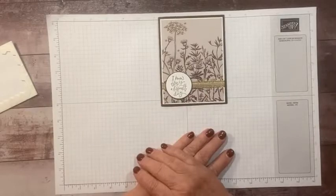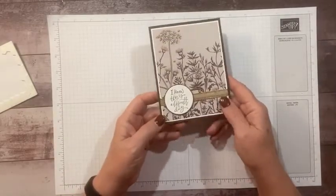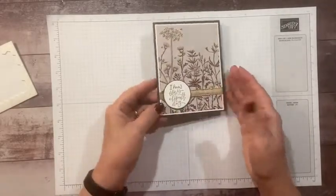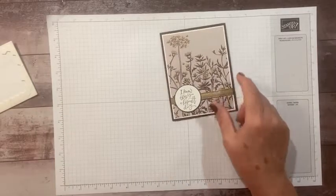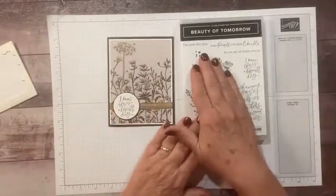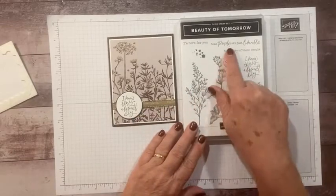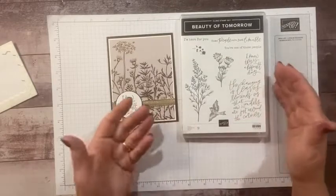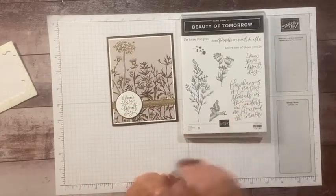Just so people know that you're thinking about them when they're having a hard time — it could be a divorce, or maybe they're worried about a loved one. This stamp set is great. It's got a thank you, it says 'I'm here for you' — which is what I'll put inside this one — and then 'some people are just likable, you're one of those people,' and 'I know this is a difficult day,' and then a beautiful sentiment for fall.